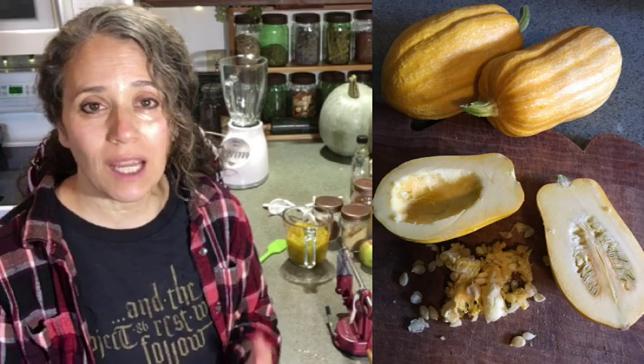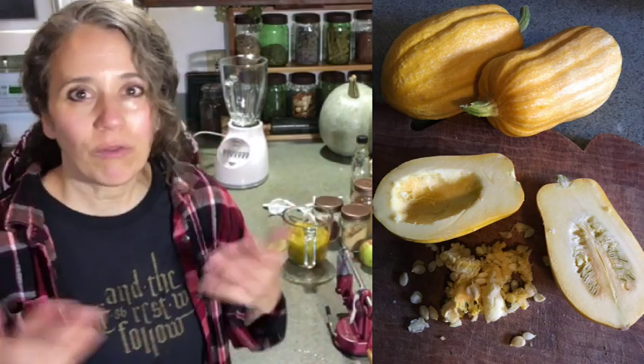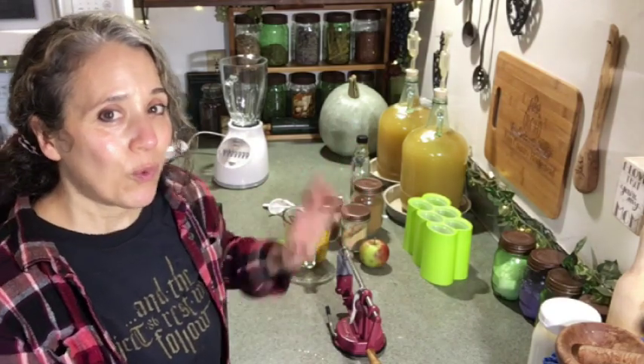I wanted to show you some of the uses for your pumpkin. This is going to apply to butternut squash, certain types of acorn squash, and anything with more of a pumpkin flavor and color. You don't have to just use pumpkins for making pumpkin pies — you can use other types of squash too.